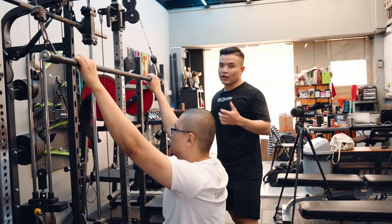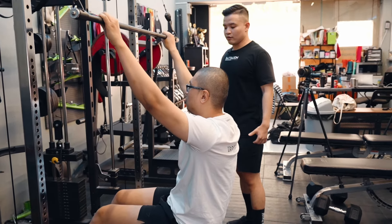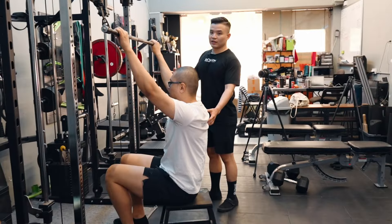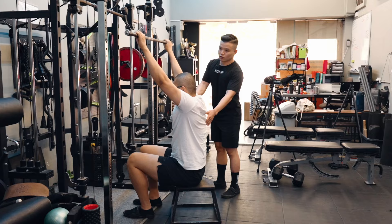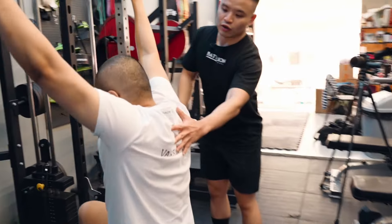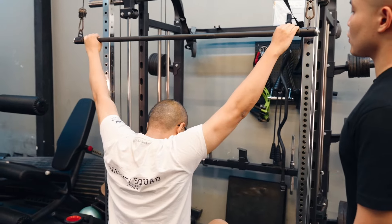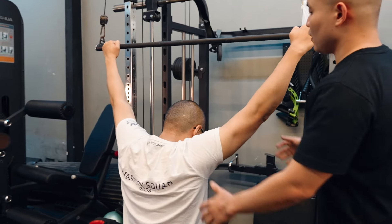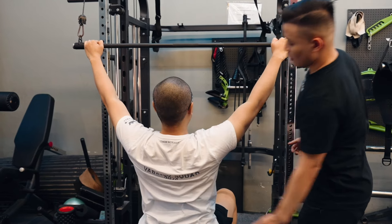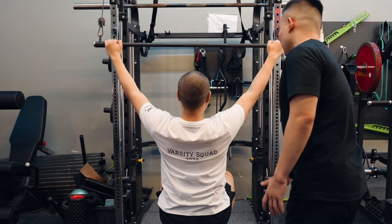For the wide grip lat pulldown, if you have a lat pulldown machine use that. Bring your heels slightly closer to you. At the top, let the bar elevate you — think about the weight lengthening your spine, creating a lot of length. Let your shoulders upwardly rotate and let your arms go along. Use a grip as wide as physically possible, even thumb-over. From here, think about driving your chest up, and then drive your elbows diagonally inward to your side.